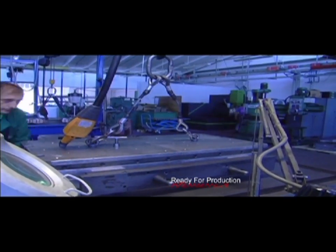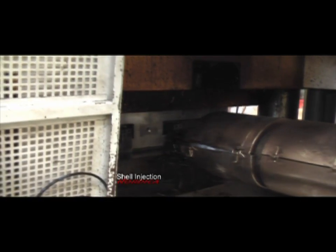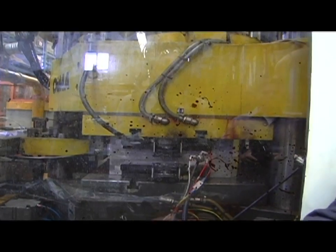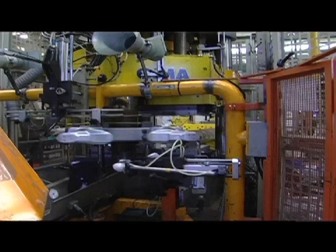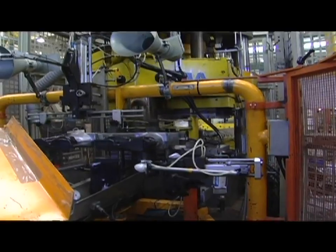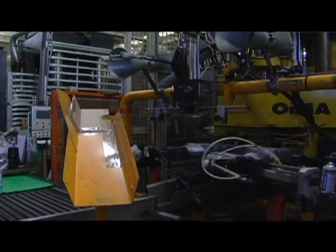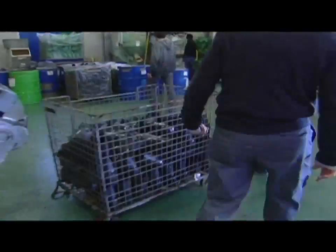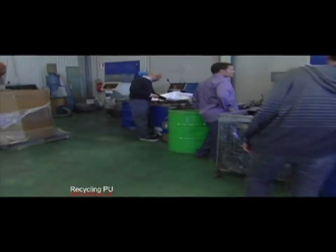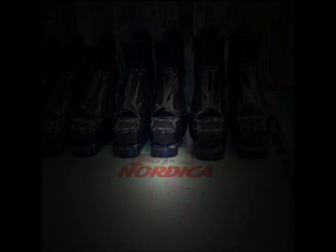Finished molds are sent to the production line for the injection process. PU resin is injected into the mold and fills the gaps inside to create the shell. The press injects another mold while the finished shells are removed and cleaned. Any shells with imperfections are ground up to recycle the PU into other plastic products.